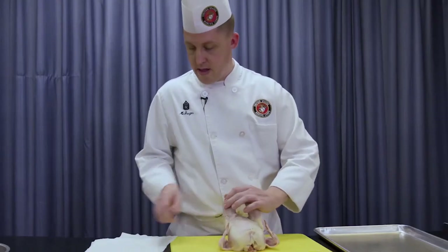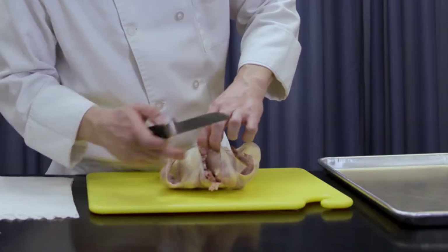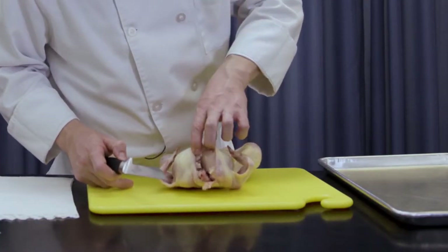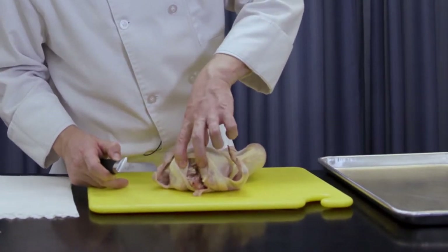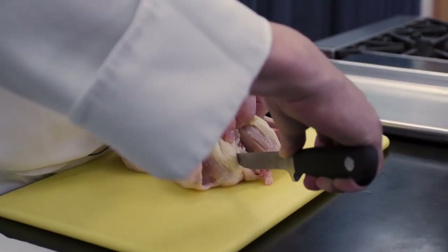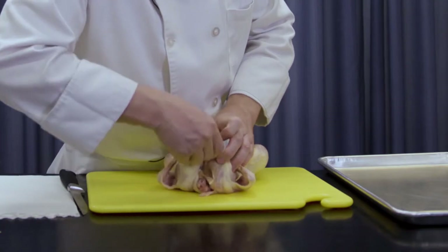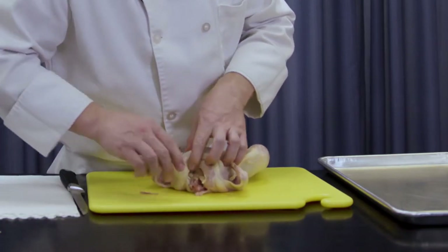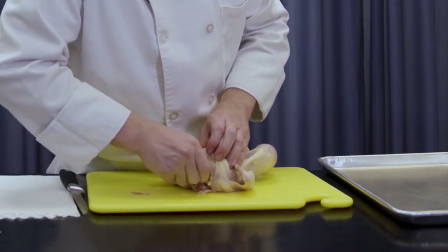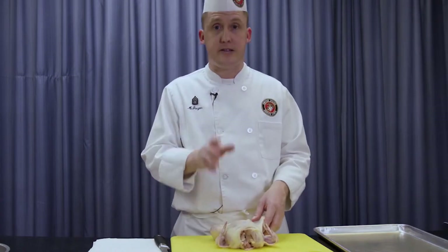So here we have our chicken. The important thing to remember — the first thing you want to do is remove the wishbone. The wishbone is right there at the top where the head used to be. You want to make two small incisions, one on each side. Take your finger inside and pull out that wishbone. We do this because it'll make removing the supreme chicken breast so much easier, and your finished product will be that much better. That's step one of our fabrication.